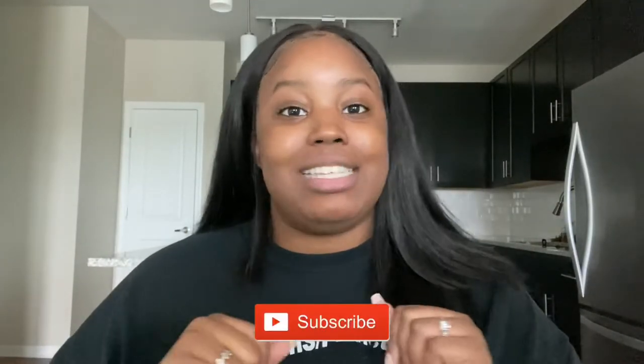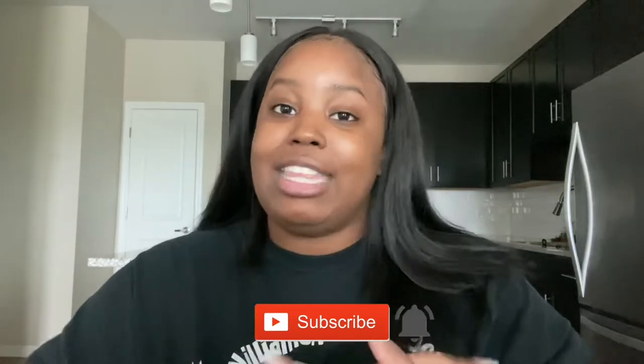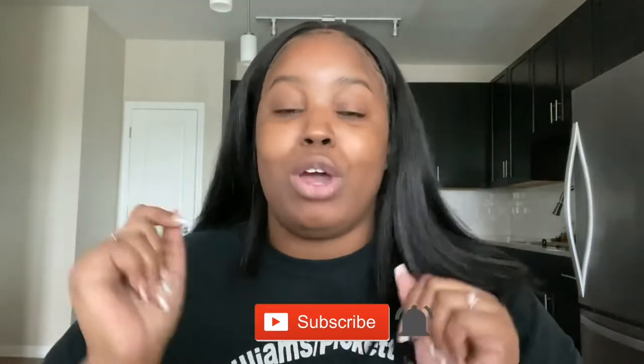Hey guys, welcome back to my channel. If you are new here, I am Akayla — welcome! I'm going to jump right into this and show you guys how I lay and slay this wig. If you have not already, go ahead and click that subscribe button and the notification bell so you're notified every time I post. Without further ado, let's get into it.